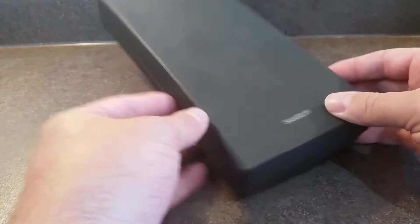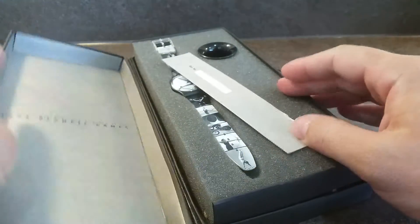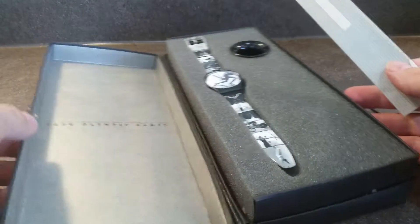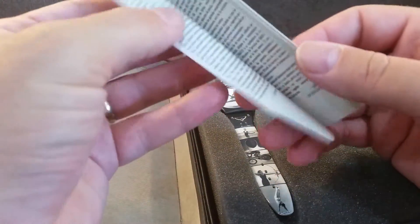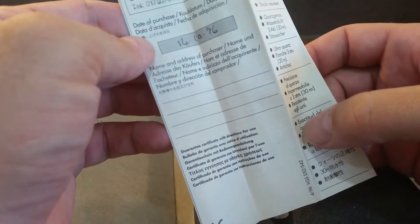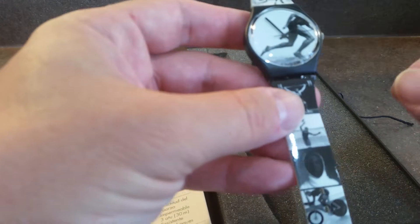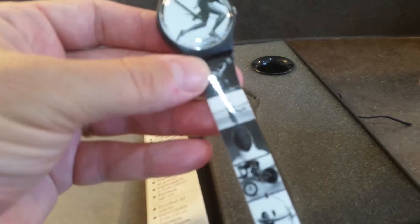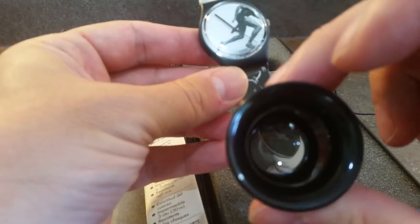Hello watch fans, Berthier Watches here. This time in this box we have a 1996 Olympic Swatch. We have the paperwork here, which is also completed in '96, we have the watch ticking away, and we also have the loop that came with the watch.